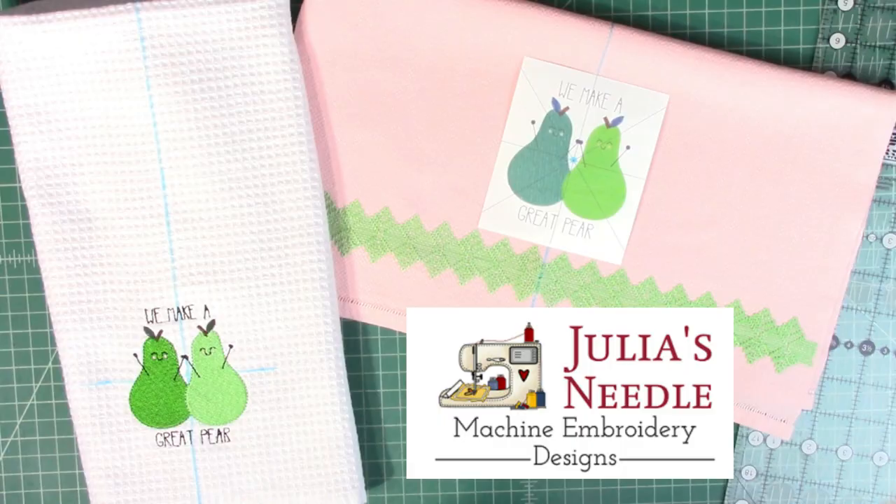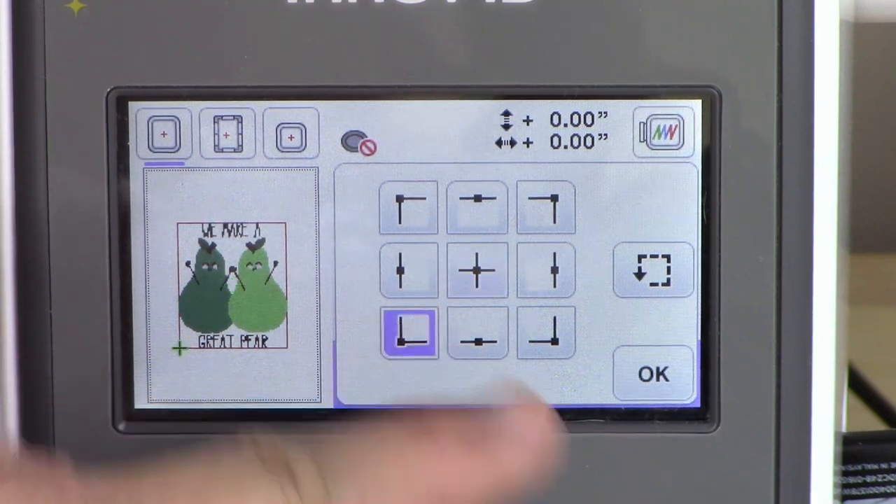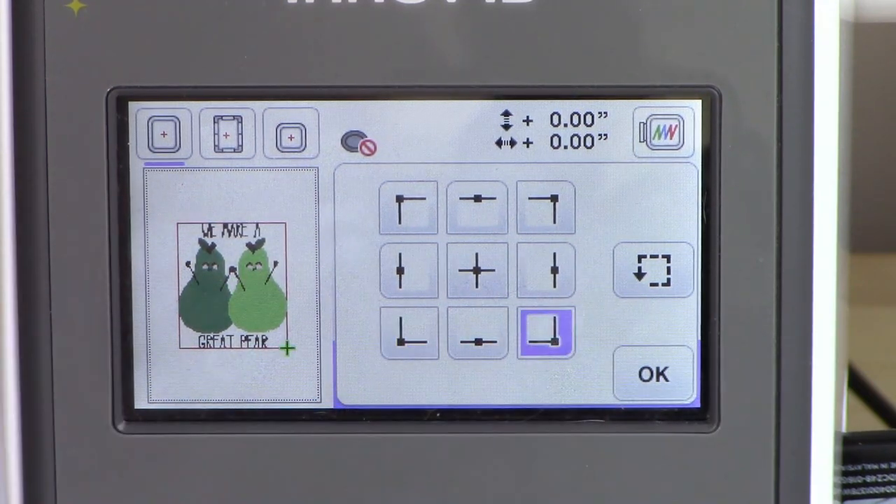You know where you want your design to stitch out on your towel, but how does your machine know? Let's take this embroidery design from computer to machine, line it up perfectly on your towel, and use the editing tools in your Brother machine to get it positioned exactly where you want it.